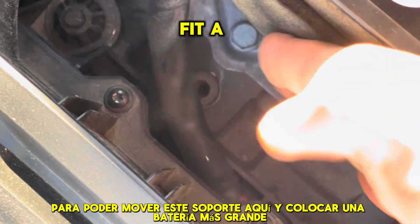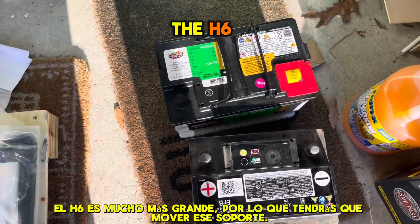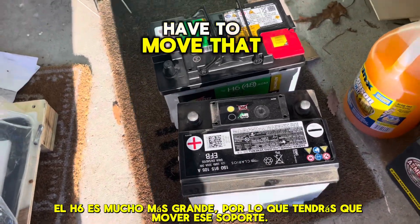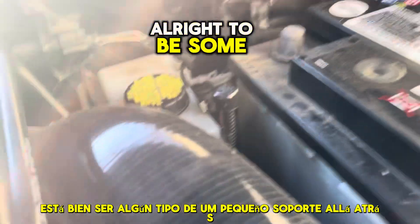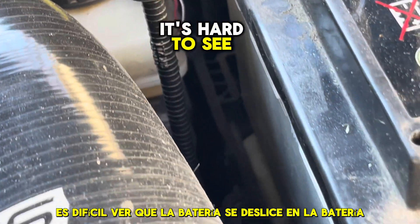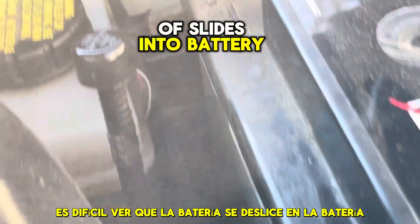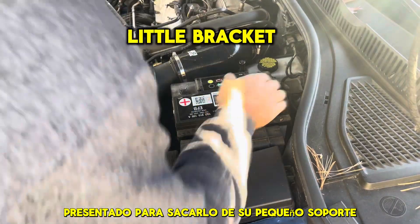So I can move this bracket here and fit a larger battery. These back-to-back here, the H6 is much bigger, so you will have to move that bracket. It's not a big deal, it comes right out. There has to be some type of little bracket back there — it's hard to see — that the battery kind of slides into. Battery out, pull it forward to get it out of its little bracket thing.